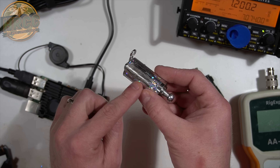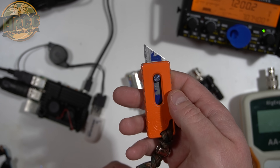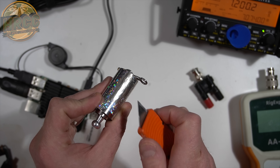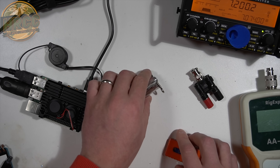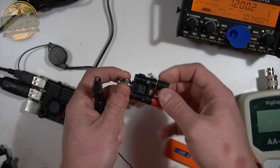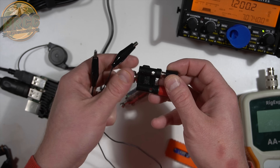All I did was take my hobby knife and scrape off some of the sticker. Once you scrape off the sticker and extend the baton, I used an alligator clip like this to connect to a BNC breakout post — just wide enough that I can cinch it over the top.